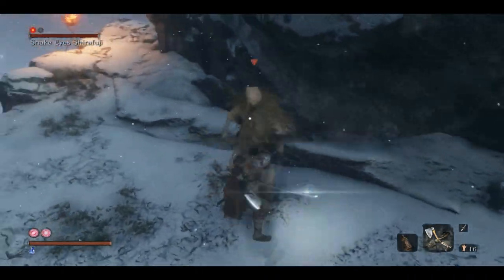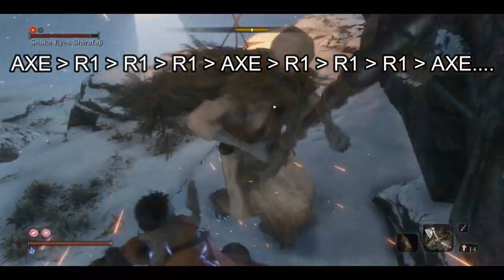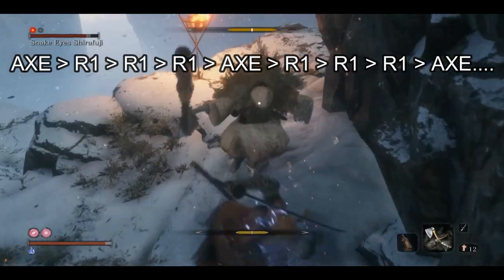Do a little Power R1 as she stands up, and then go straight into an axe attack. Follow up with a couple R1s, go into another axe attack, and follow up with a couple more R1s.